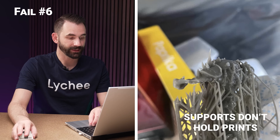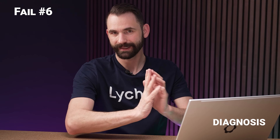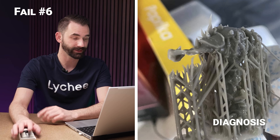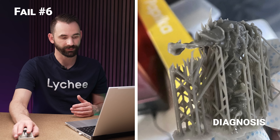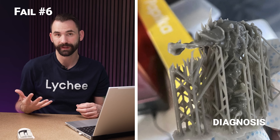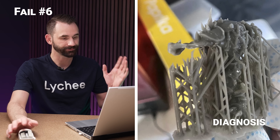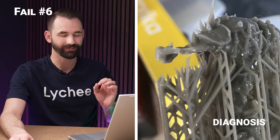For this next one, what I'm seeing is supports that didn't quite hold onto the model. A couple of things catch my eye: this support out in the middle of nowhere, and these ones that cross all space and time. This doesn't look like a really great support job. When I see the supports at the bottom that are nice and straight and seem to be holding onto the model fine — the bottom supports do most of the work and hold the entire print — they're holding just fine. So definitely not an issue with increased UV exposure. Looking at this one, it looks like it may be slightly overexposed. So what I'm seeing is just not great supports.